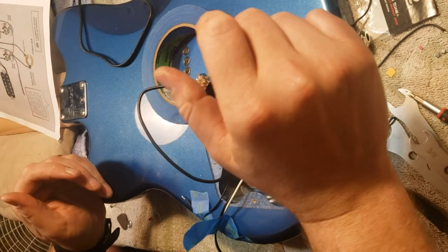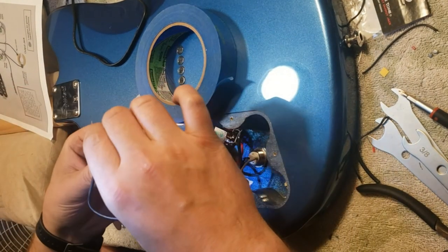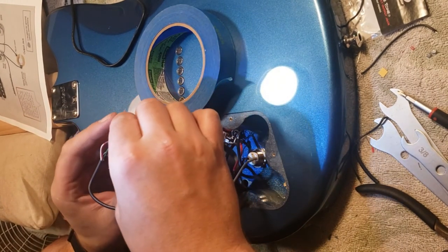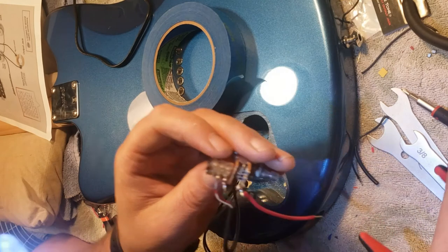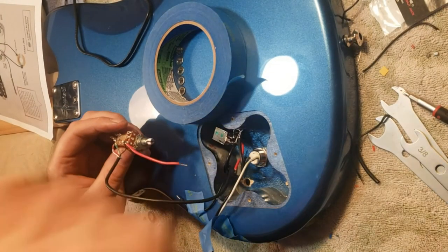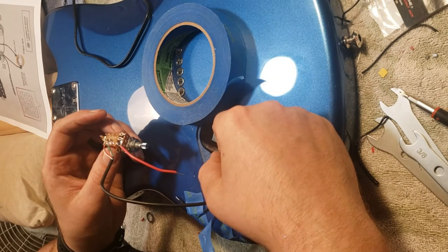Black goes to three again. Black to three — I'm going to bend it a little bit. We need a jumper, and then green goes to the middle. Now let's snatch this in.